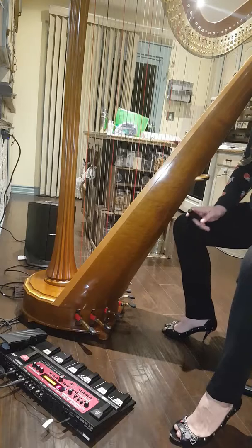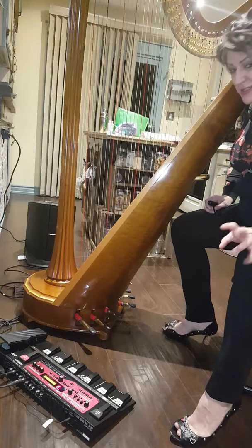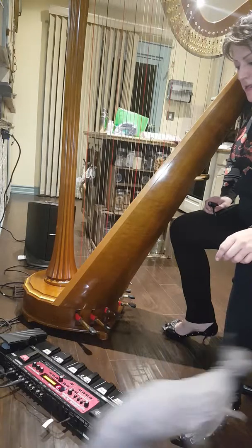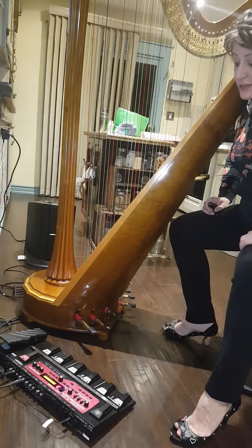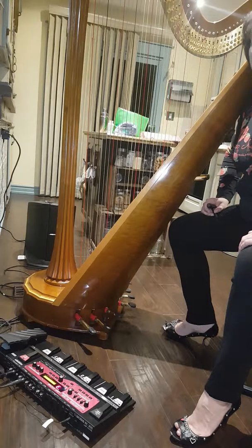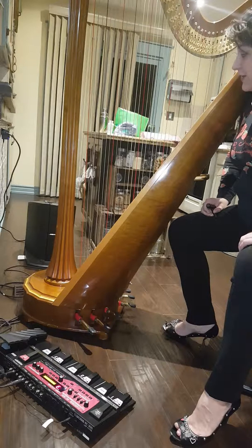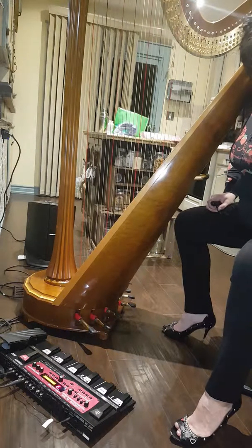Hello, this is officially now kitchen session number two. This is Alyssa with Divine Heart. Second time I'm playing with my RC 300 loop station. Do not ask me what I'm recording in my kitchen — it just happened to be the point of inspiration. I sat down and hooked everything up and now these are going pretty well. Hi Chewy, it's my kitty.